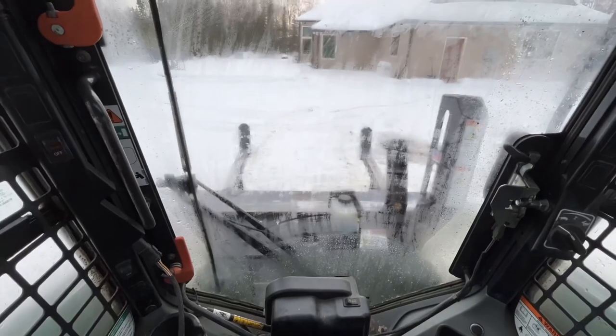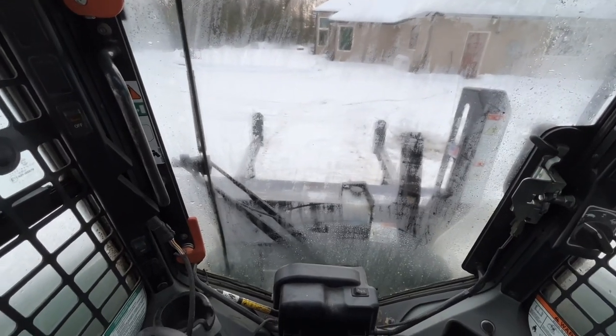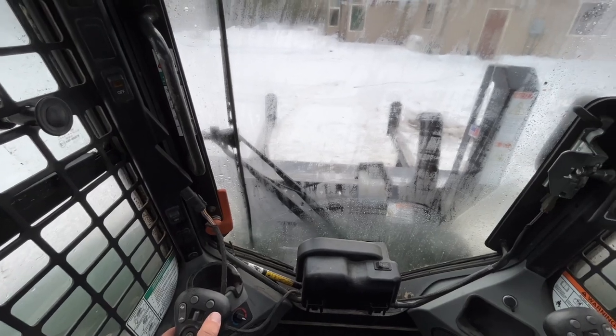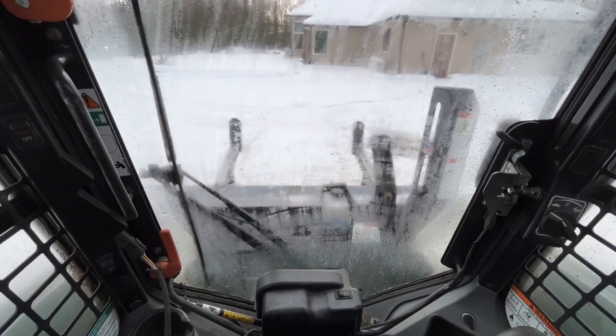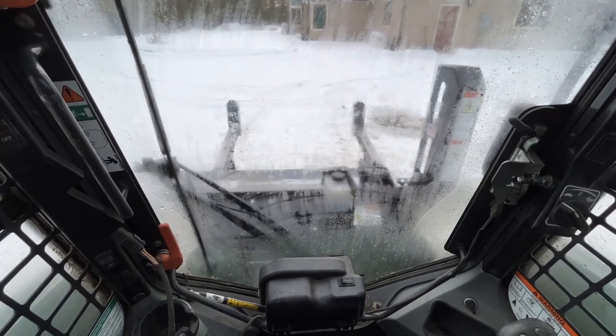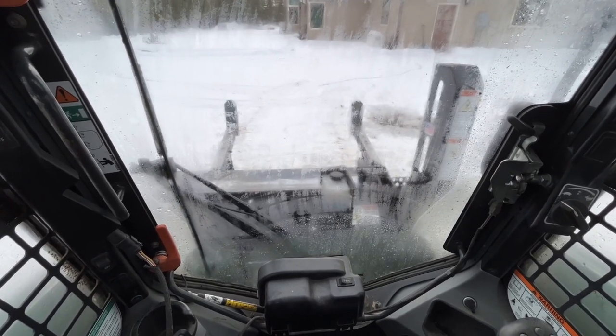You then push the arm down button, which is this button on the top. You push that and the arm will go down, and then the bed will continue to the full open position.